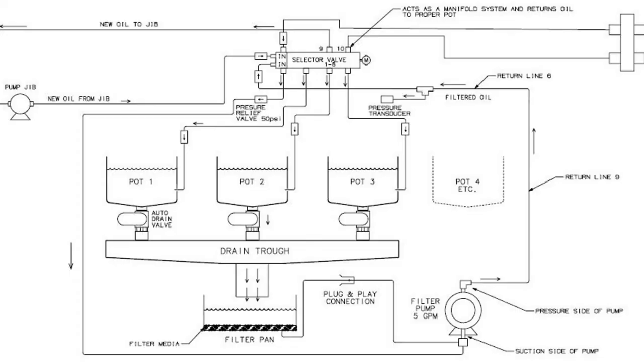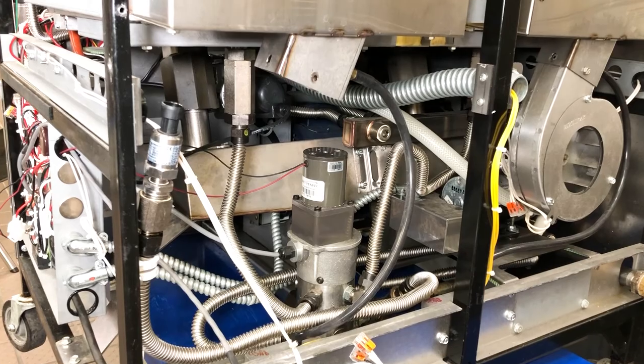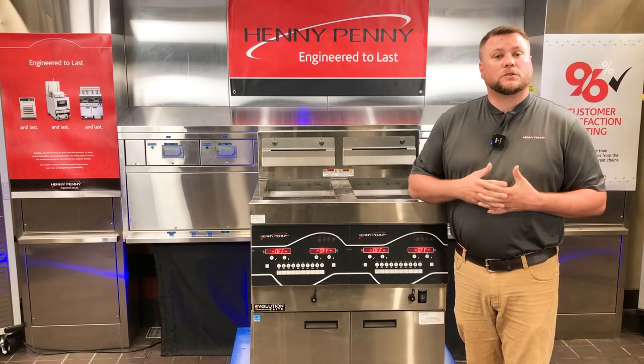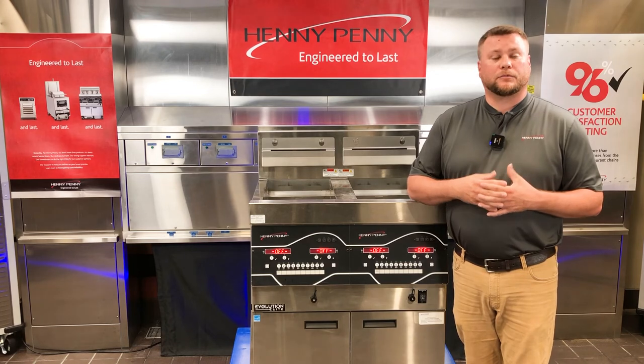Looking at the plumbing diagram again, what we'll notice is that each fry pot has a check valve located at the bottom of that fry pot. When troubleshooting this error code on one fry pot only, this is the check valve to consider as potentially clogged and causing pressure to go too high, generating the error code. We would need to drain the fry pot of oil and then potentially take that check valve off to either clean it or replace it.